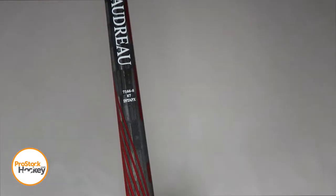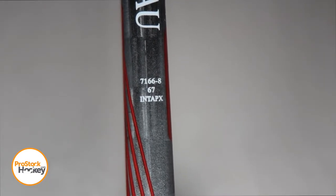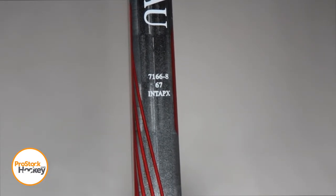Now if we take a look at this stick code, the first row will tell us a unique player ID, 67 tells us the flex, and INT APX tells us that this is an intermediate level shaft of an APX stick.